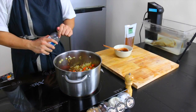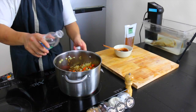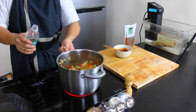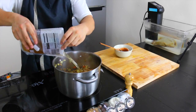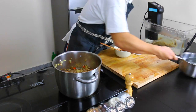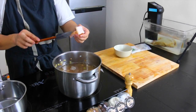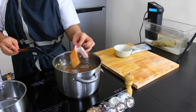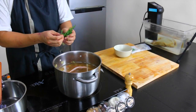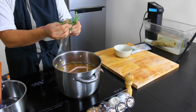Now we just deglaze the pan with some white wine vinegar. Now we add our vegetable stock, and we're going to add some water just to top it off. Don't forget to throw in the bacon skin to impart the most flavor possible. Just add a bunch of fresh thyme — this will make all the difference.